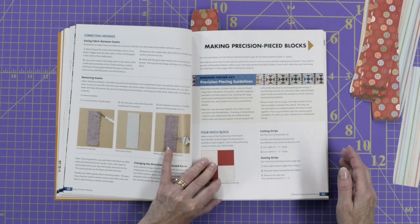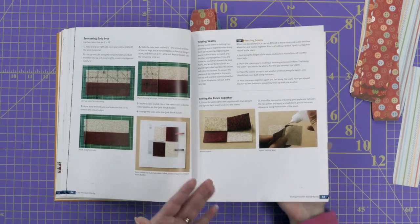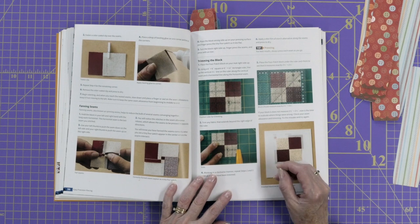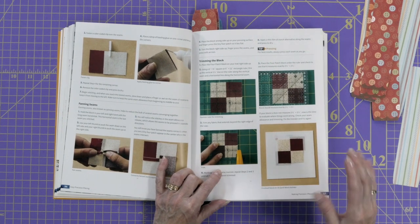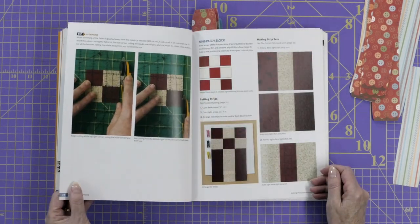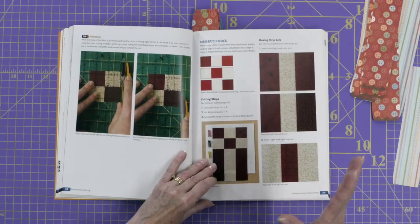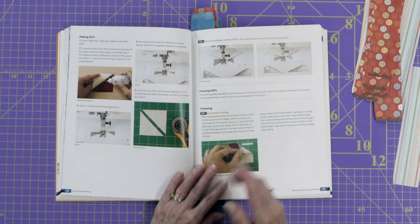Then she gets into making precision pieced blocks. She walks you through how to make some simple quilt blocks — for example a four-patch block. Very simple, but you want to make sure those seams match up perfectly when you're finished stitching. She talks about trimming the block too — maybe it's a little bigger than you want and you have to trim it down. And here's half-square triangles. When she's trimming them she'll often make them bigger and trim them down a bit — very little waste, but you get a very accurate half-square triangle.